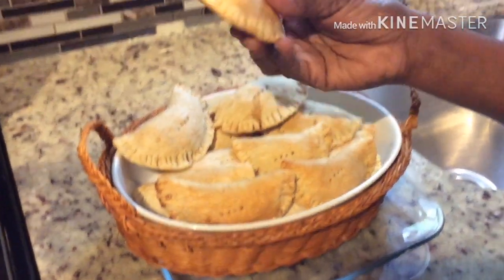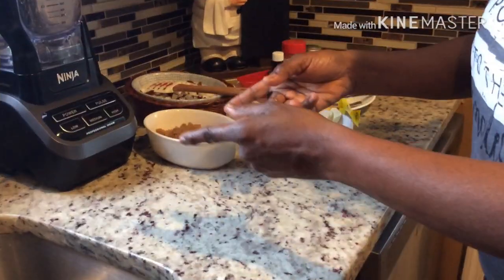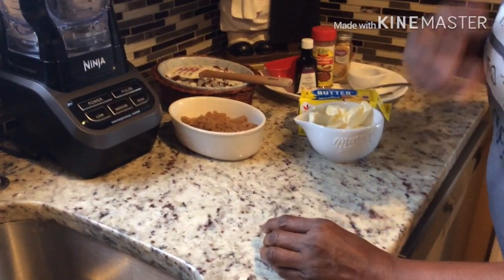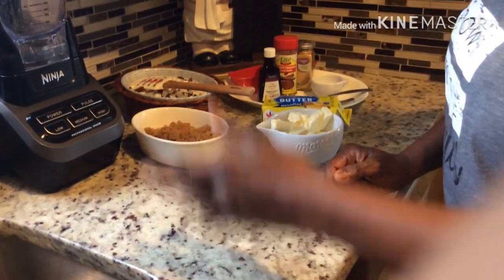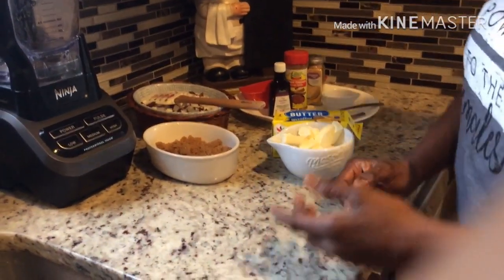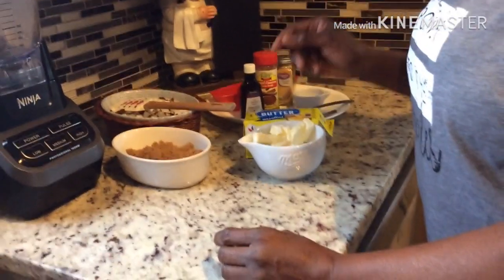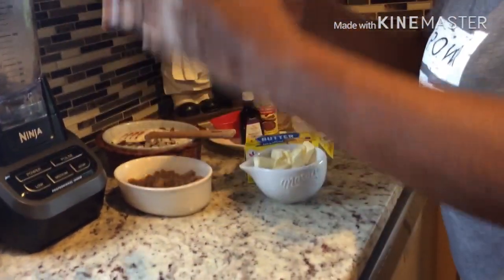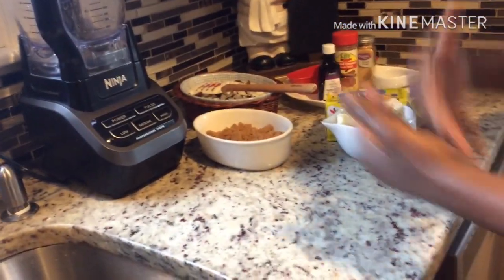If you want to see how this delicious tart is made, keep viewing. When you're home in a lockdown situation and everybody's just sitting around looking sad, can't go outside — what better to do than make some nice local Trinidad recipes? Today I'm going to be making coconut tart in my kitchen, and I'm telling you this is such a simple, easy recipe with easy ingredients.